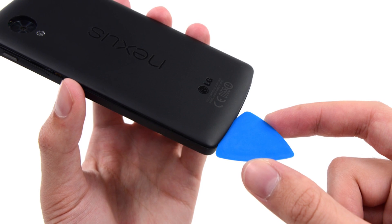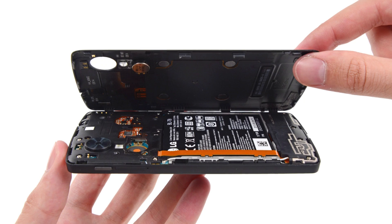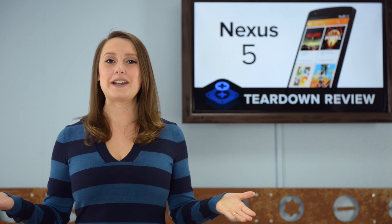Oh no, we may have spoken too soon. We found a tad bit of adhesive at the bottom of the phone, but our opening pick makes quick work of that, and we're in.